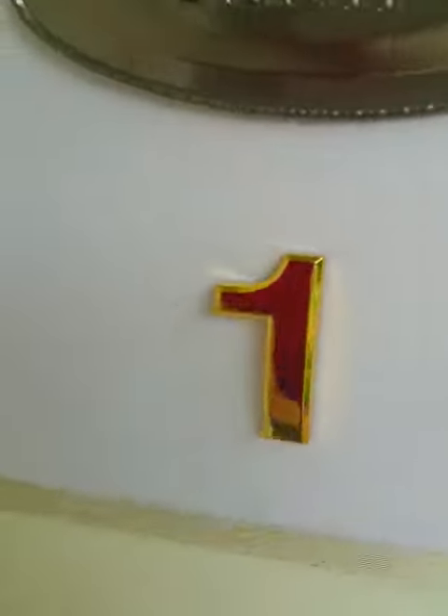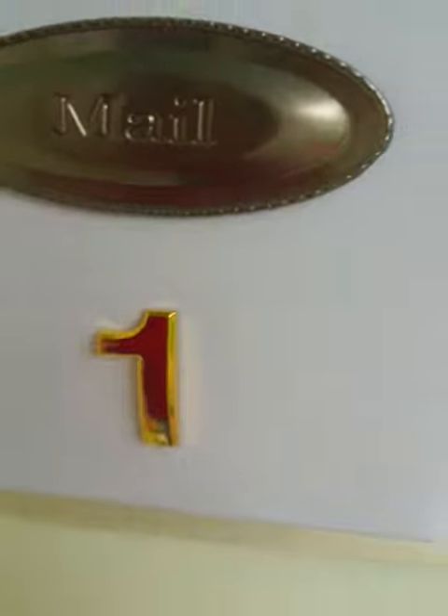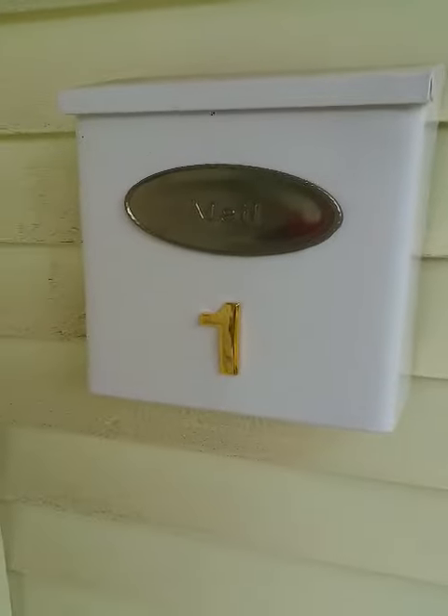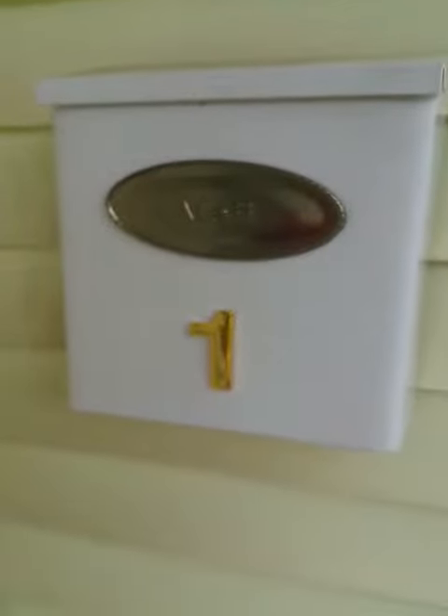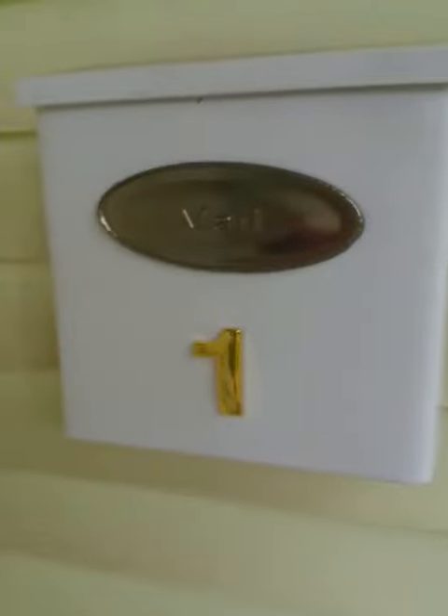I do like the font of it — it's a really nice, beautiful, elegant feature to our mailbox. I really like it and hopefully it'll eliminate where our mail goes.